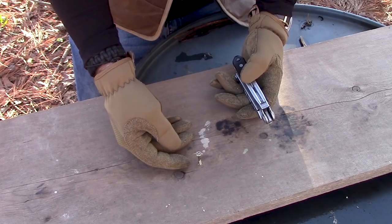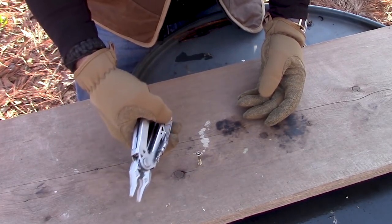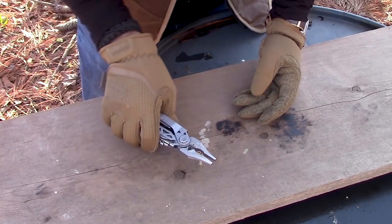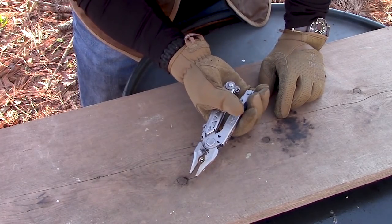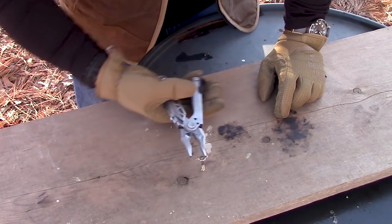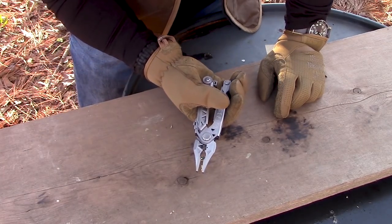Suppose you had a screw to remove and it's all stripped out. One of the things I've had to do many times is take a pair of pliers and just screw a stripped screw out. Let's see if we can grip that thing good enough. So yeah, it's screwing out — I hate having to do this because it takes a long time, but it works.